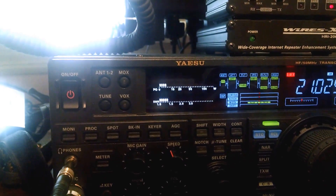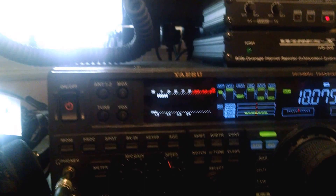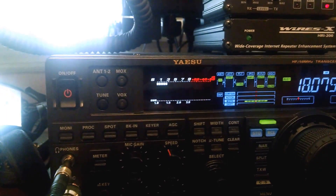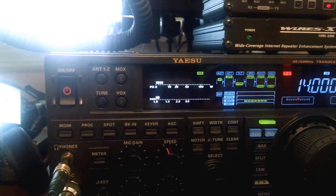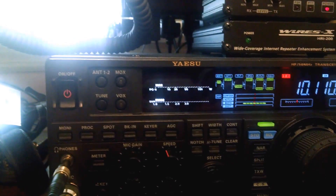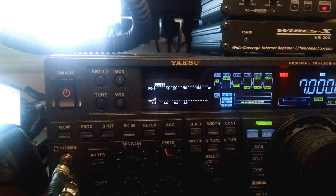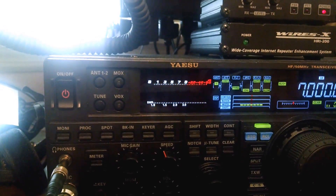Less than 1.5 to 1.0 — not sure why it's bouncing. 1.5 to 1.0. Less than 1.5 to 1.0. Almost 1 to 1.0.